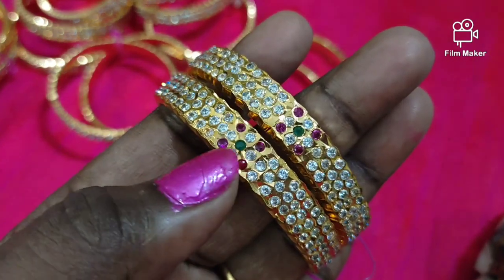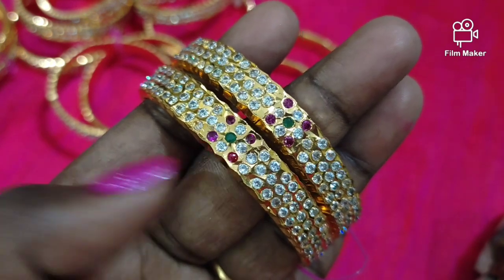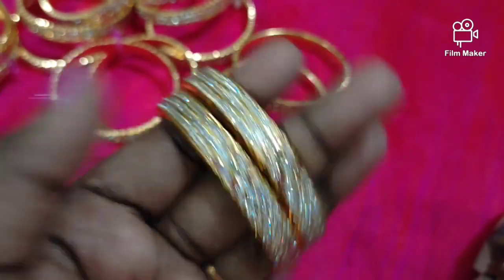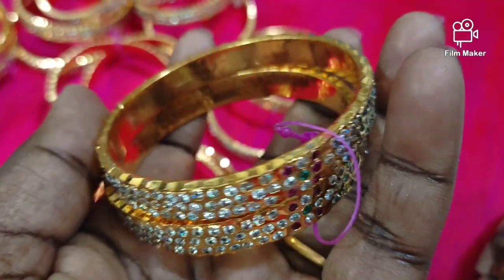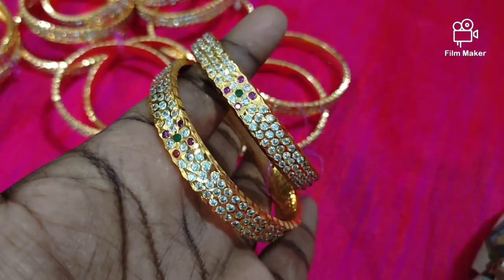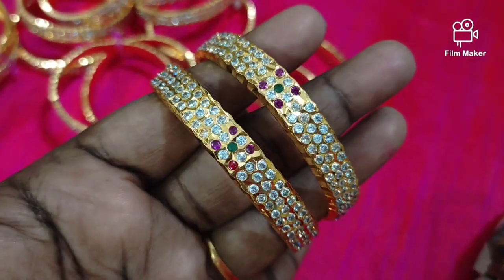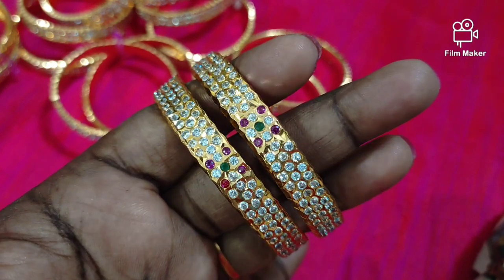You can see our WhatsApp number and confirm how to reach us. If you have questions about the price, size, or thickness, you can check via WhatsApp. You can see our full collection of bangles and gold.